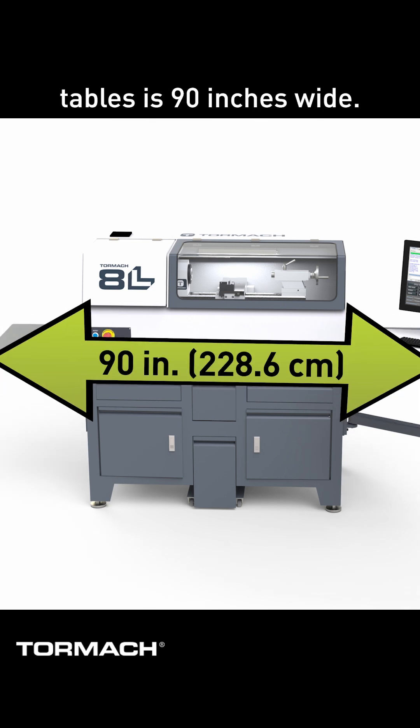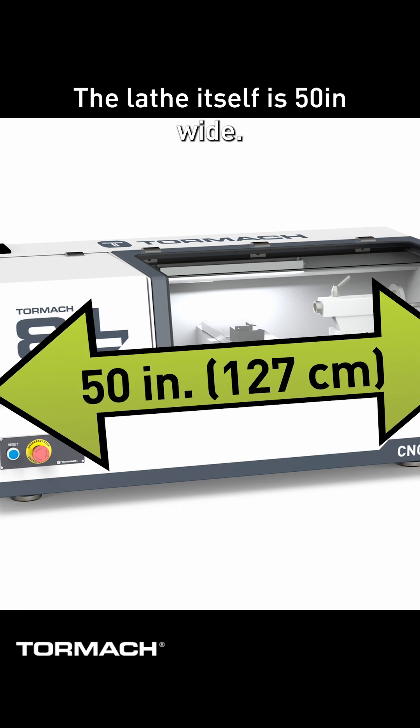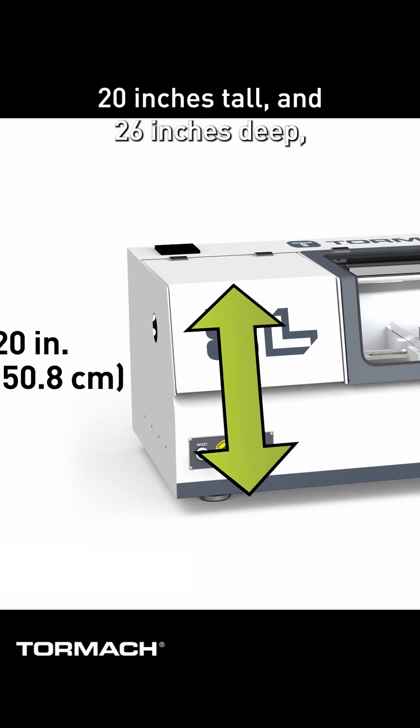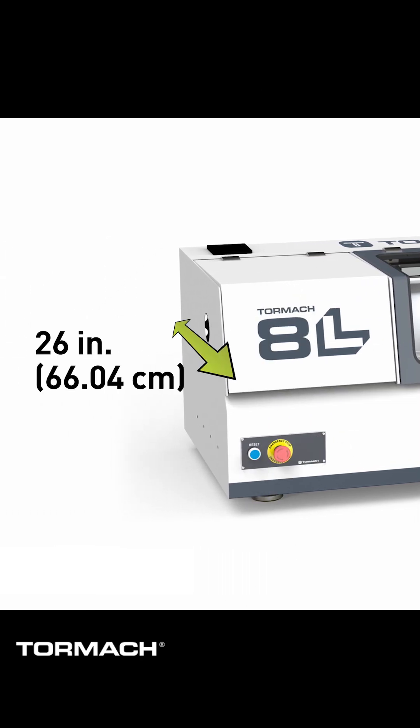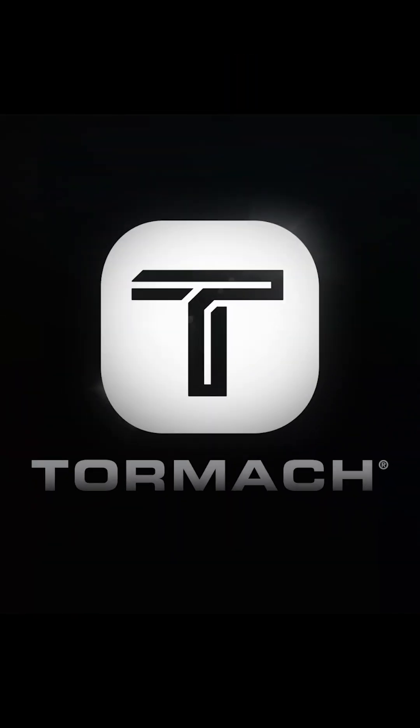The whole thing with the wing tables is 90 inches wide. The lathe itself is 50 inches wide, 20 inches tall, and 26 inches deep. You'll need some clearance above to open the enclosure doors.